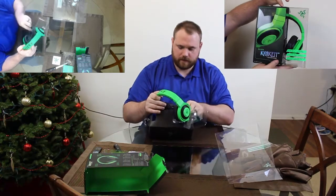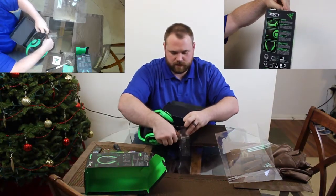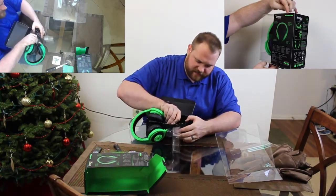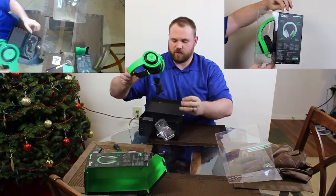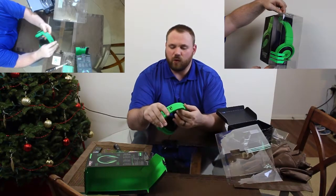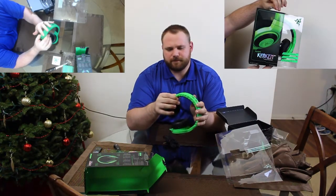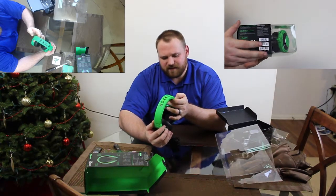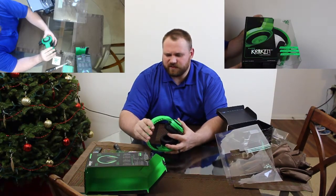So let's go ahead and remove the unit from its packaging here, which is not an easy task — easier said than done. This is the unit. It is coated with foam and some kind of almost leather, pleather-type — more rubber than what I would call a pleather, but it's got a nice coating on it. It looks like it would be comfortable.